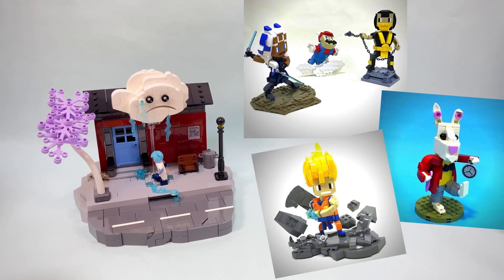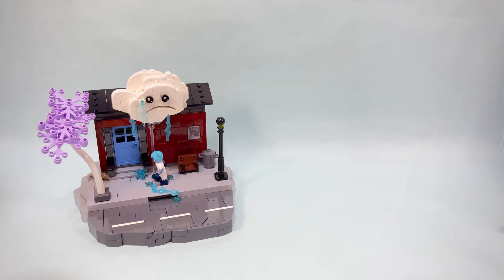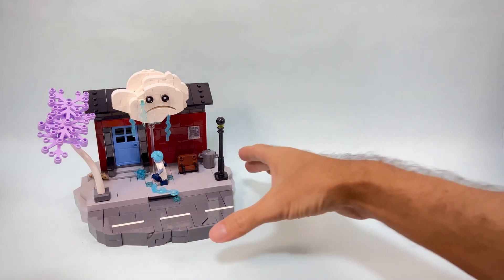This time I decided to take inspiration from these builds that are actually brick-built trophies for Bricks Calibur, designed by Marcus Rollbuehler, which is a famous Lego designer behind many fantastic Lego sets. That's where the inspiration comes from — now let's see what I came up with.